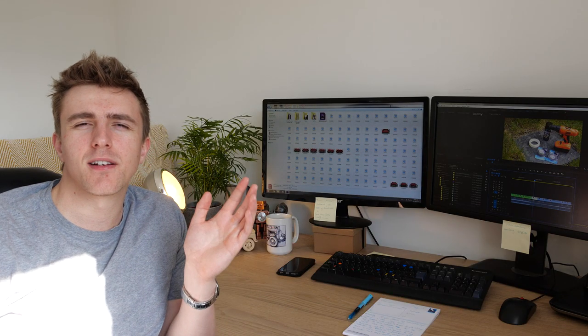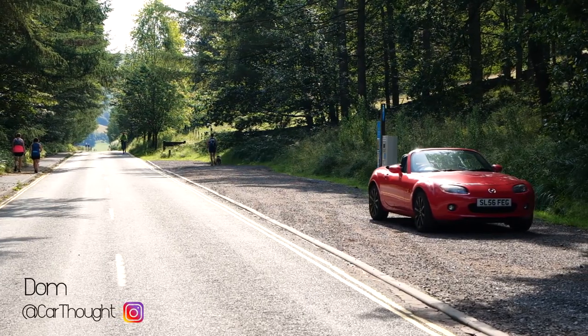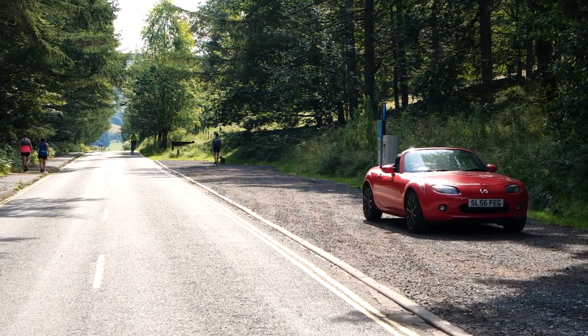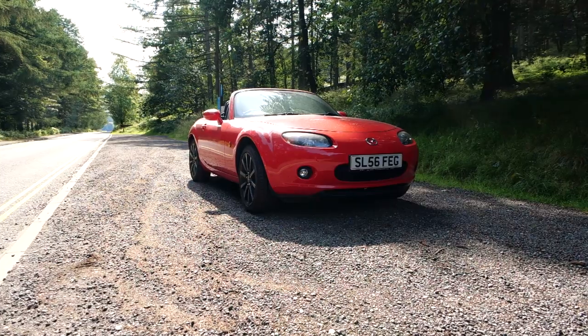Good morning. If you are a regular follower of my channel you will know that I love my MX-5 NC. Now one of the biggest problems with the NC, apart from all the jokes that everyone says about it being a hairdresser's car or some kind of boat, apart from the stigma attached with it, its biggest problem is it's always trying to be like its younger brothers, the NA or the NB.